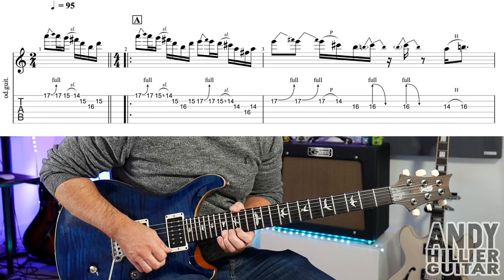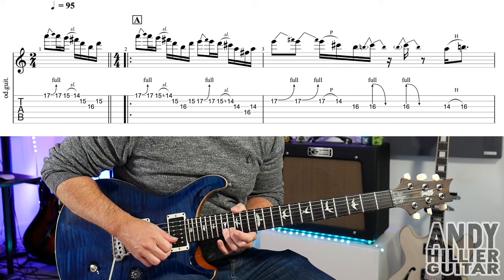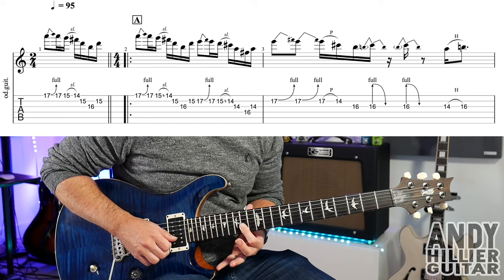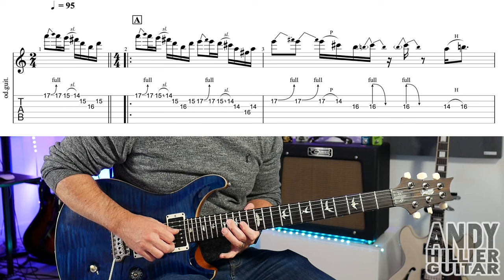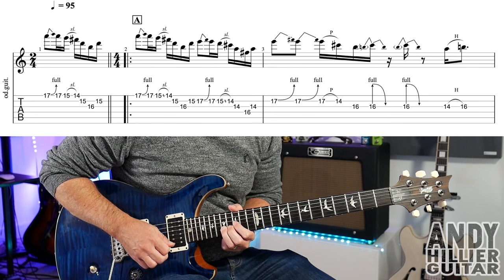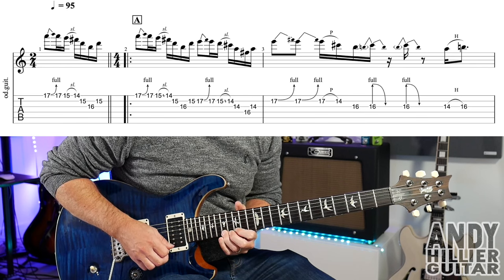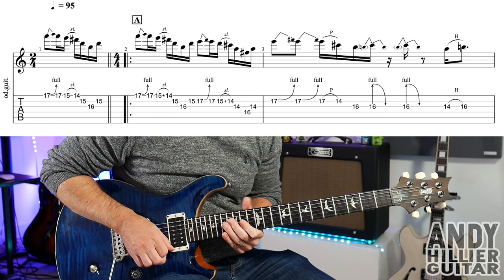Then you're going to play B17 and bend that up a tone. Then play B17 normally, B15 slide down to B14, then jump your finger up a string to G14, and then D16, back to G14. So beats three and four in bar two come from that bend on the B17.